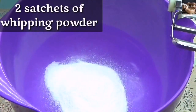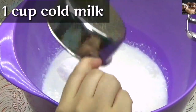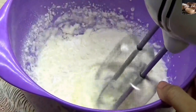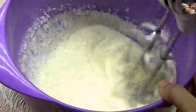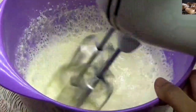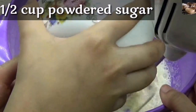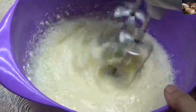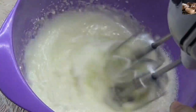Now we are making the frosting. Add two sachets of dream whip and add half cup of milk. Beat until it's light and fluffy. For proper peaks to form, the milk should be cold, and if you want it to be very stiff, you can keep the bowl in the freezer. Now add powdered sugar and beat until fluffy.